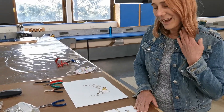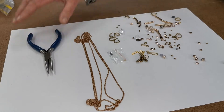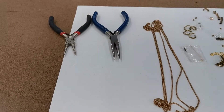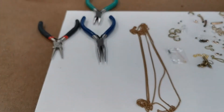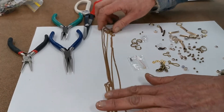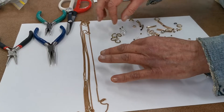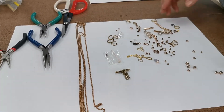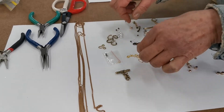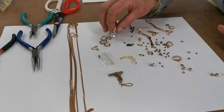Here I have my pliers: my round nose pliers, needle nose pliers, flat nose pliers, and some wire cutters. I've collected some chain that I found at home, and I have a catch that came from an old bracelet that's broken. I've also made some items from wire, and I have a shell that came from my challenge pack.